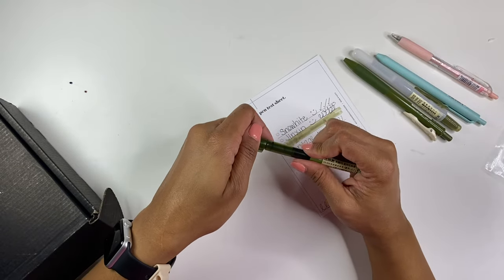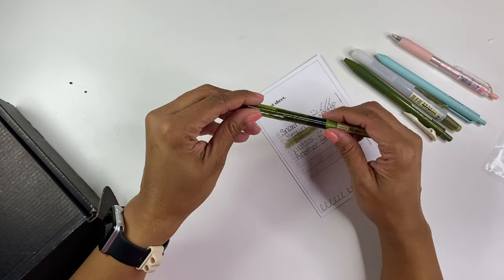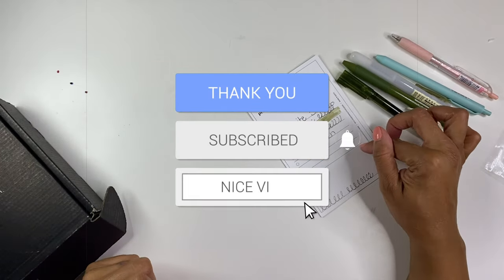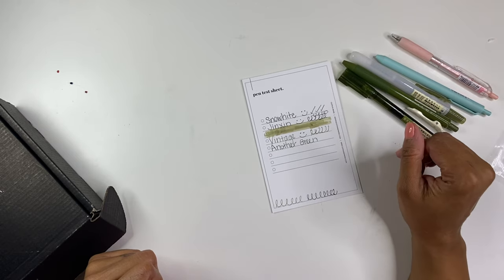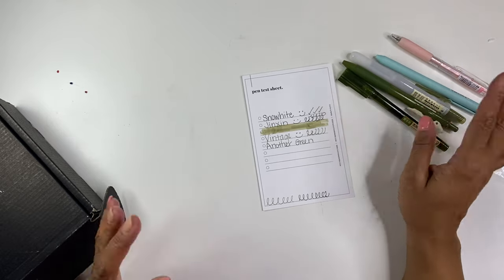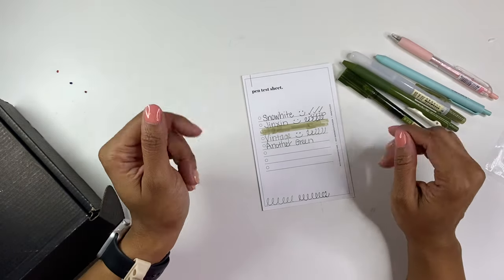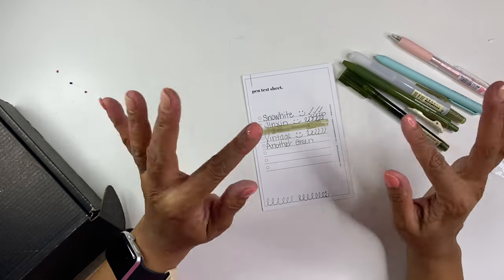Overall, I am extremely pleased with these pens from Cloth and Paper. I will definitely link their website in the description box below, just so that if you're interested in purchasing your own box, you can do that. I do not have any affiliate links or codes or anything like that, but I will provide the link for you if you'd like it. Anyway, thank you so much for watching, and as always, have a good day, friends. Goodbye!